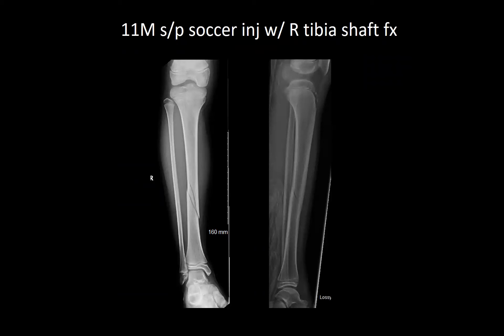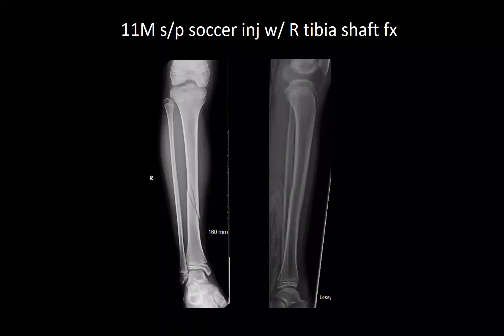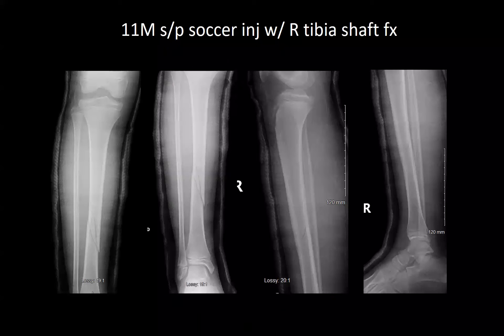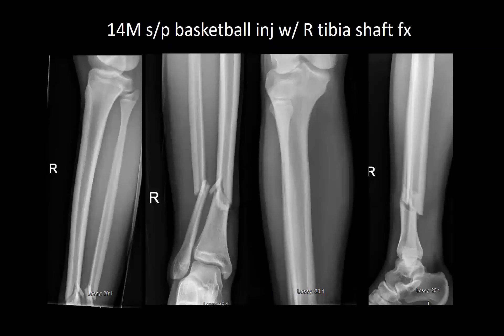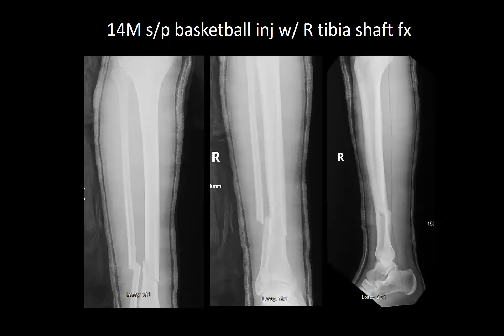Next is an 11-year-old male, status post follow-up after playing soccer with a closed right tibial shaft fracture, neurovascularly intact, placed into a long leg cast and bivalved. Next is a 14-year-old male, status post follow-up after playing basketball with a closed right distal third shaft fracture, neurovascularly intact, closed reduced and placed into a bivalve long leg cast.